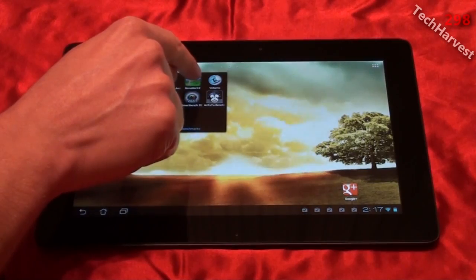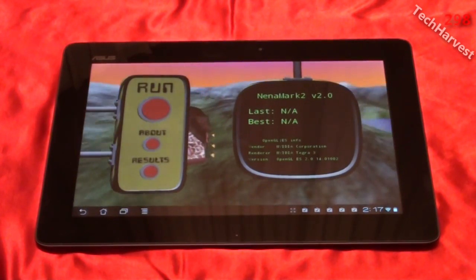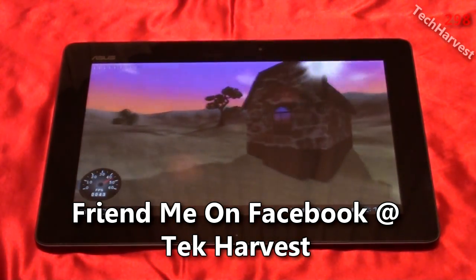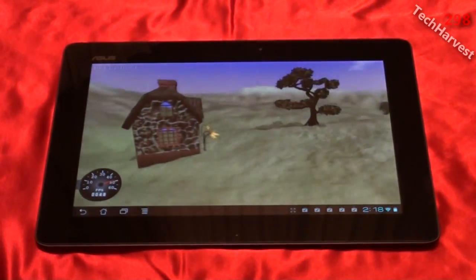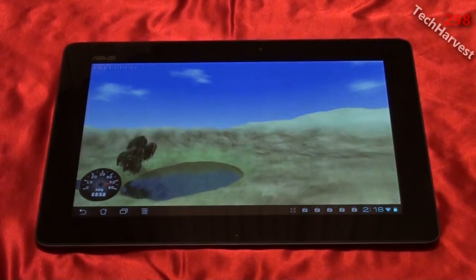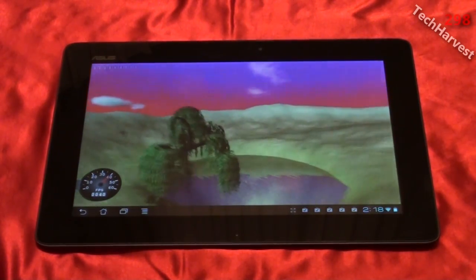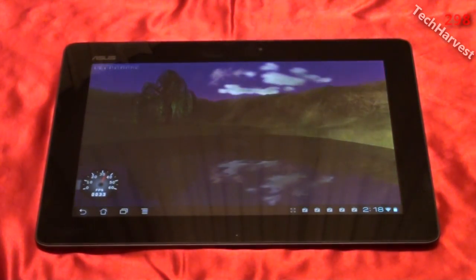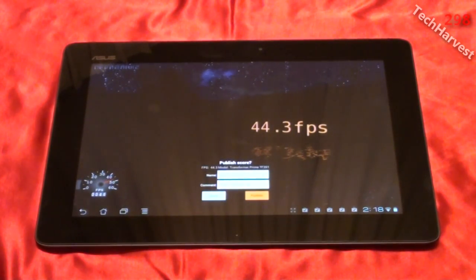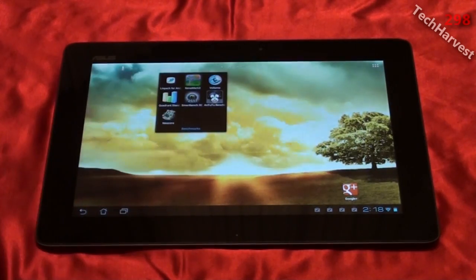Let's try out the next one which is Neomark 2. This one is a little bit more graphically pleasing. So let's run the test. I got a score of 44.3 frames per second. Let's back out of this and check the third and final benchmark for this video.